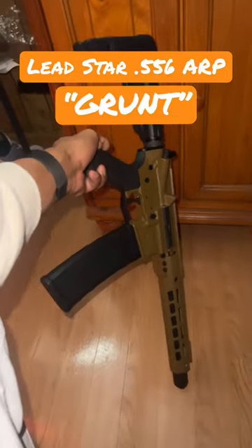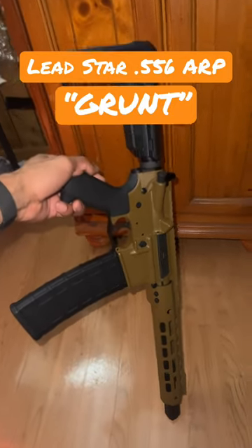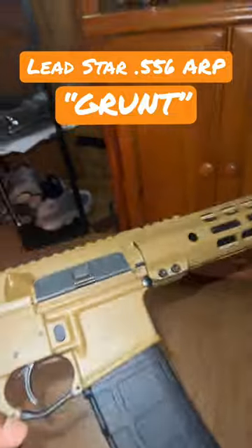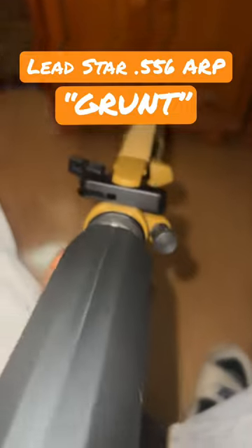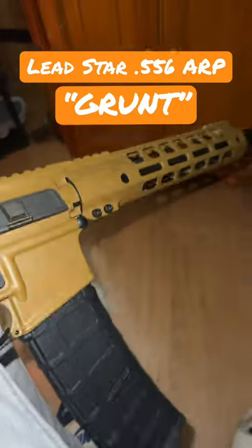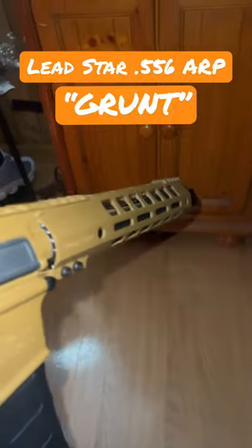Let me get a rating in the comments. What y'all think about the new one? Lead Star Grunt 556 ARP. Don't make me lie about what color this is, either. What kind of optics rails should I get, man? I need some ideas — optics, flashlights. What y'all think?